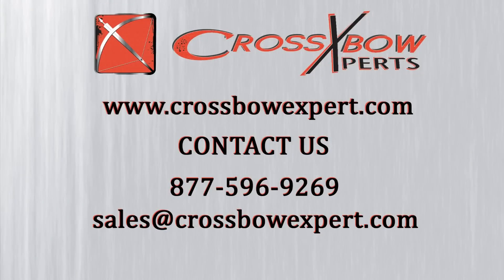You can see all four of these scopes at hawkoptics.com or crossbowexpert.com.